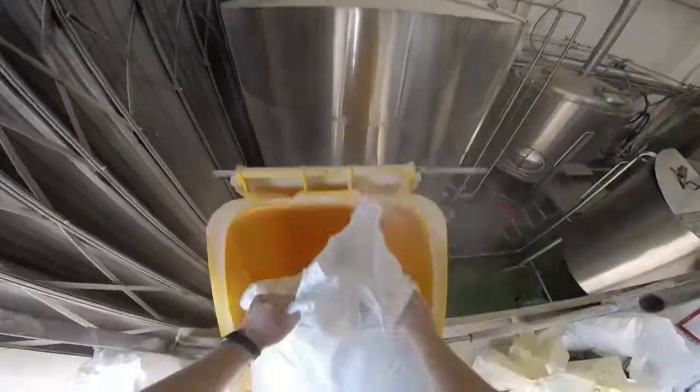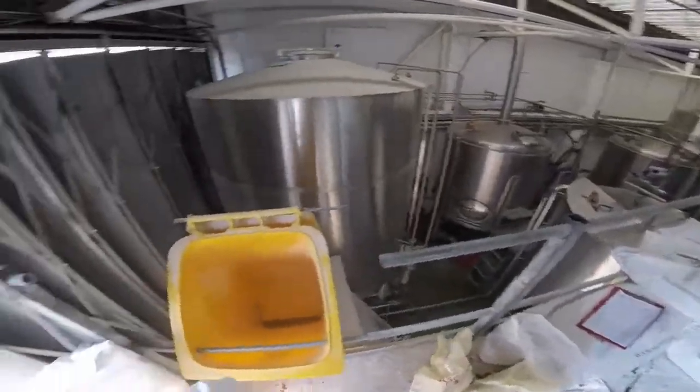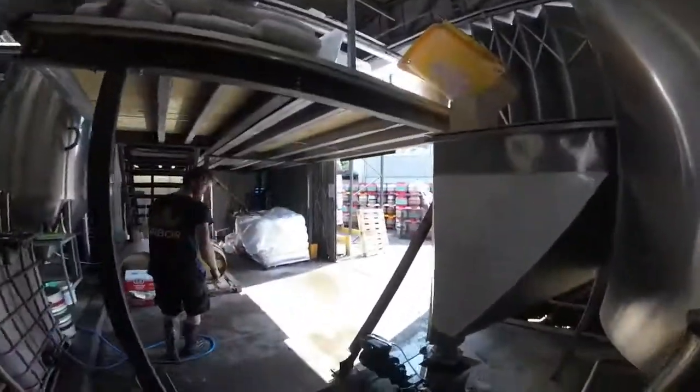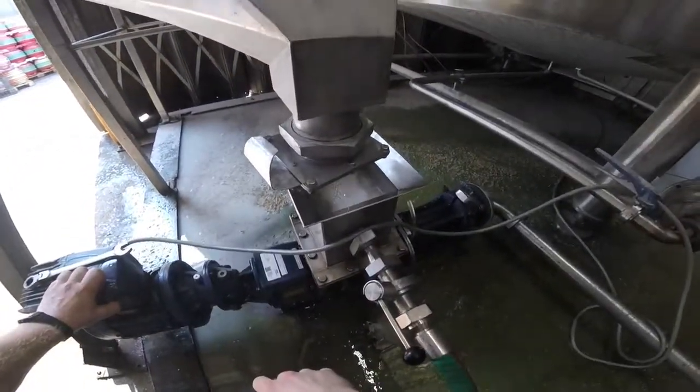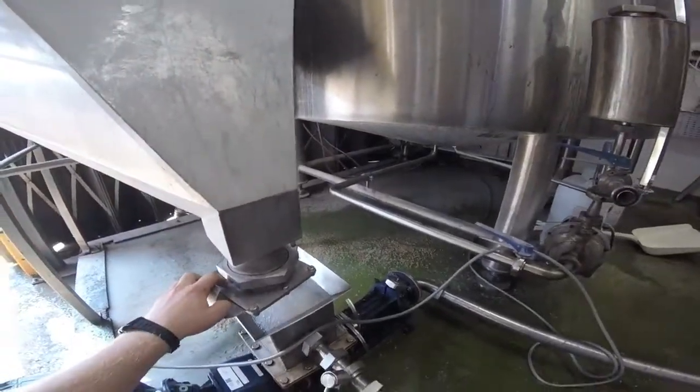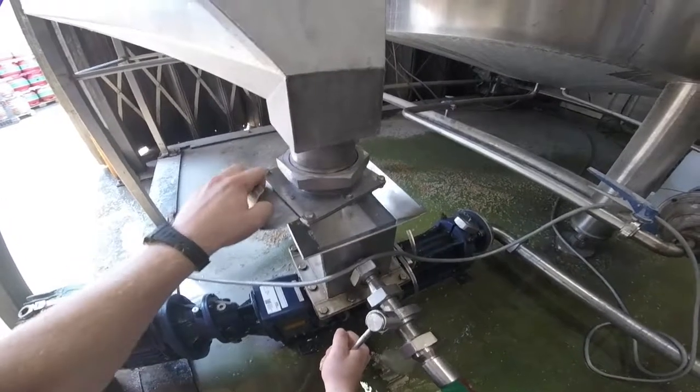Sean's just chucking it into our grist case there and he's going to mix it in with hot water to make mash, which is the first stage of our brewing process. You can see him opening up the water here, smashing in all that lovely malt, mixing it together to make sugary mash. You can see that malt coming in there.